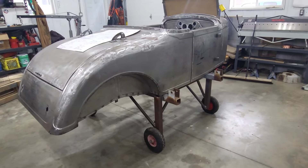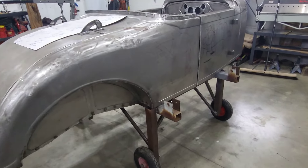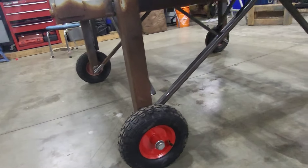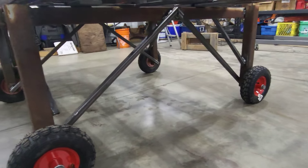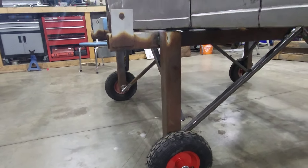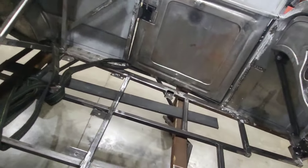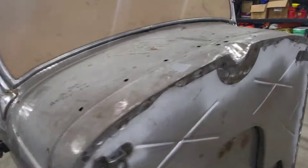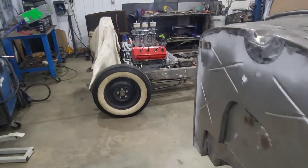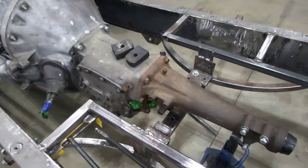The body is on the dolly and I feel much better about how it's sitting on there now. Before it was flexing a little bit, but it's pretty solid now. I think the weakest link is probably the tires, maybe. So it's sitting on here now and we are going to focus on fixing this ugly transmission crossmember.